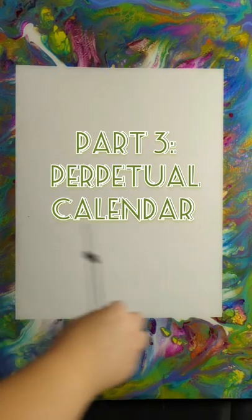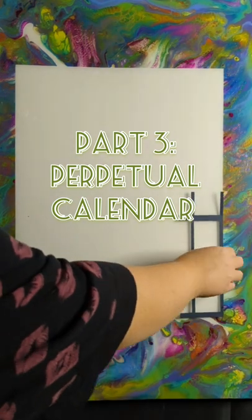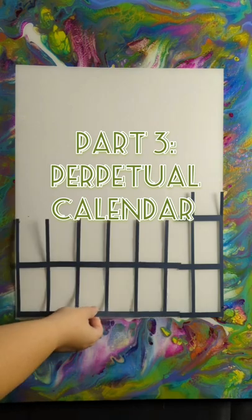Hello, this is Lisa from Casa de Greenlee Art. Welcome to part three of my Magnetize It project, the Perpetual Calendar.